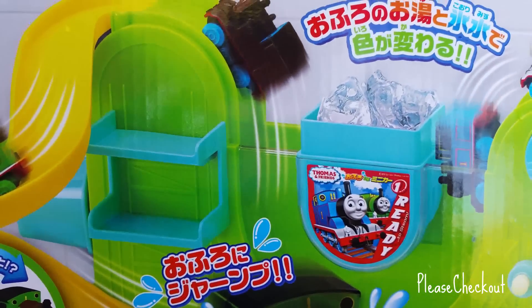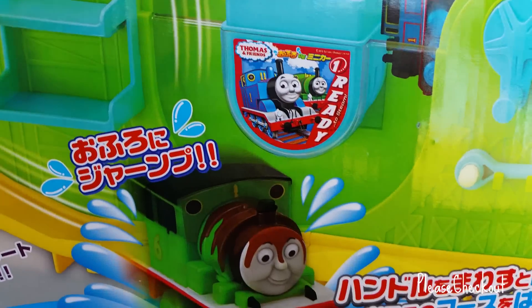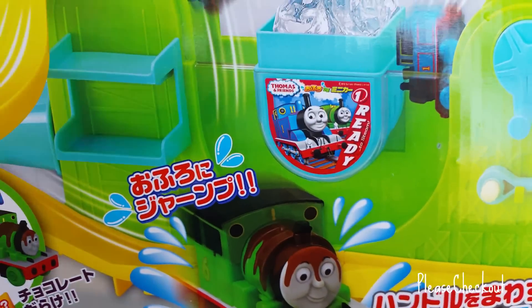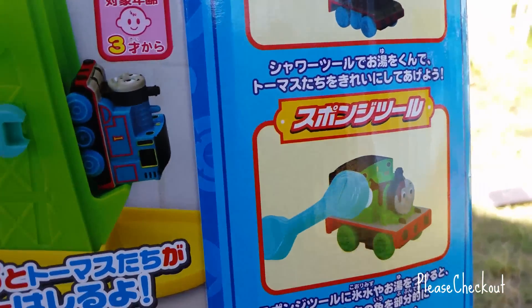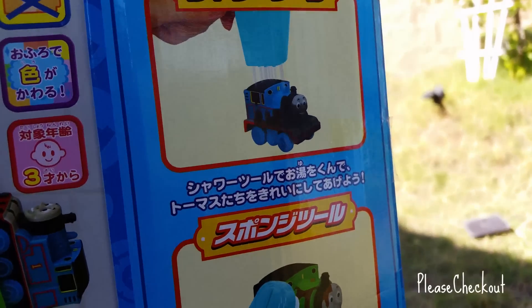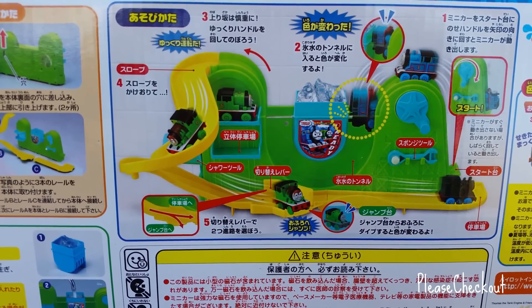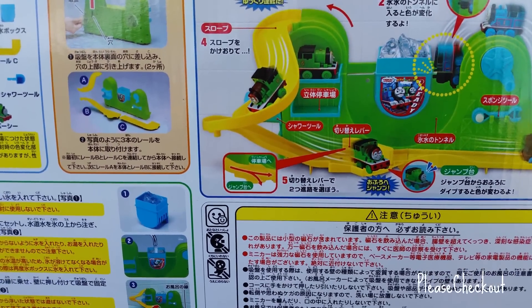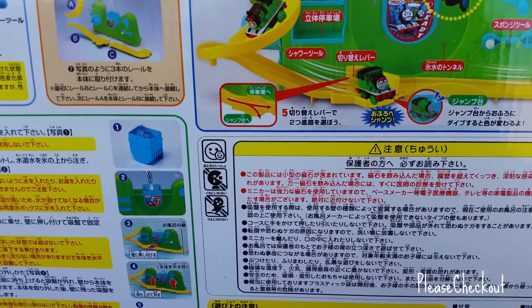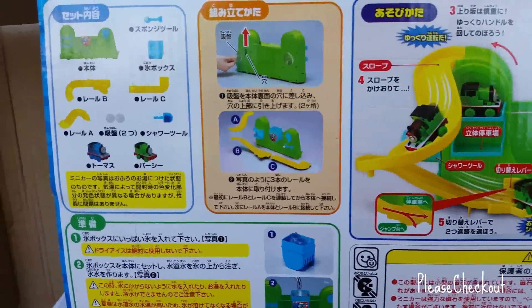This is how it works — you can see the ice cubes in the ice bucket, and here's the warm water. Let me go ahead and show you what else comes with it. You can see two devices, and on the top there's another device. You can see how it works, and everything is written in Japanese language, that's why it's really not understandable, but you can see how it works by looking at the pictures.